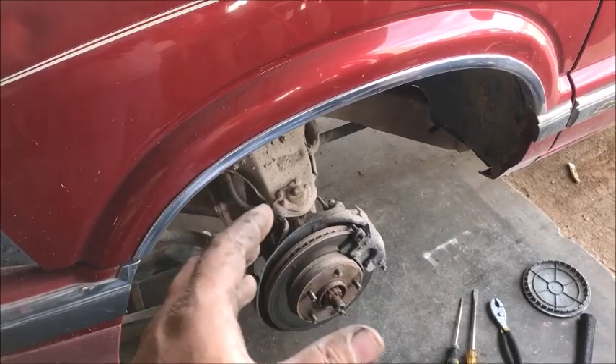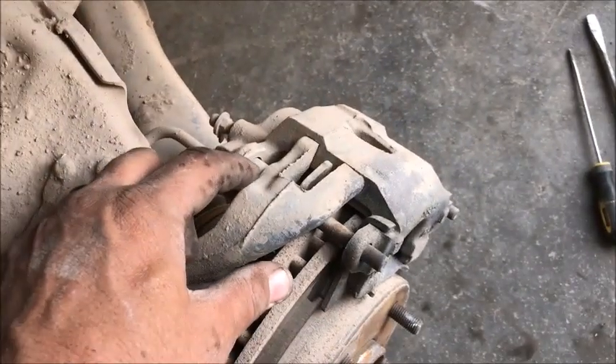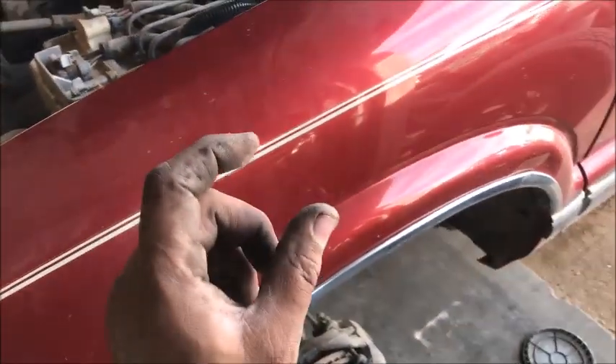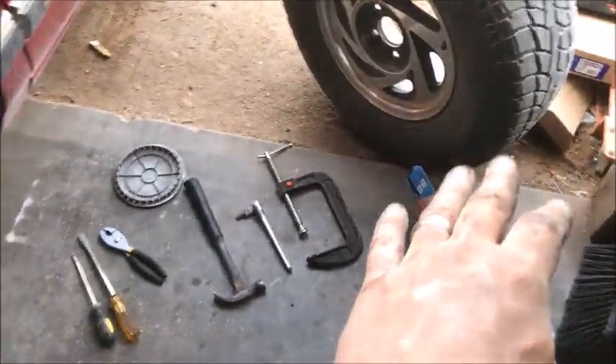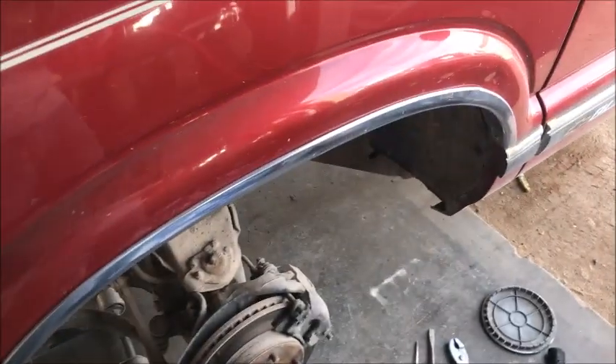Out of all Chevys, this is the one I dislike the most because of these crazy little pins right here that like to fall out. They're a pain to get back in because there's not enough room for the thickness of the new brake pads. First thing we're going to do is pull your reservoir cap so we don't have to bleed the brakes when we're done.